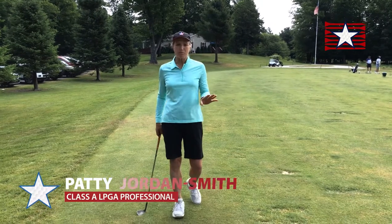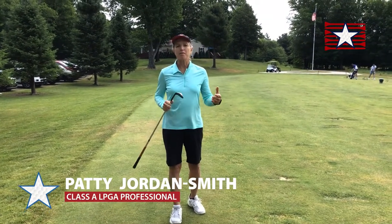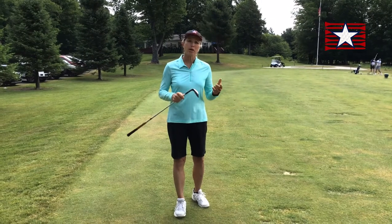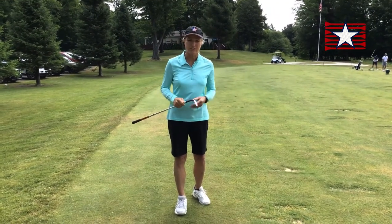Hi there. This is a little bit more of an advanced idea in terms of how do I manage different distances when I'm near the green — not on the green — so I might be 20, 30, 40, 50, 60 yards from the green. How do I manage those distances?